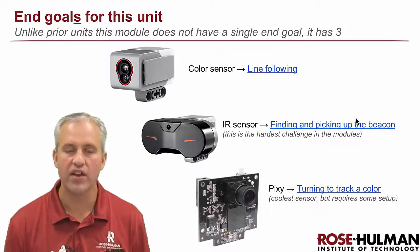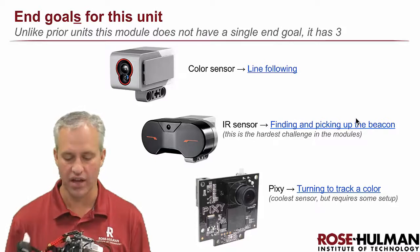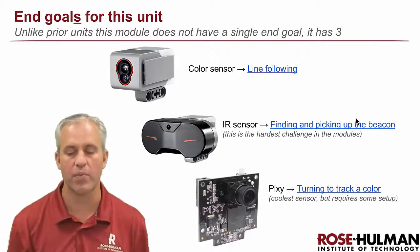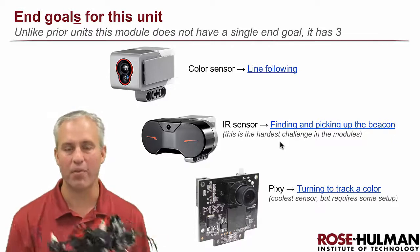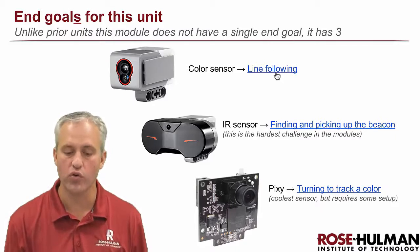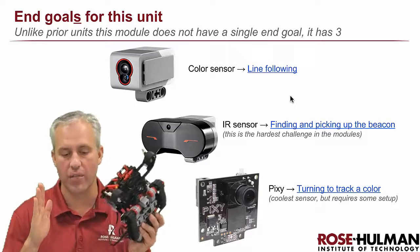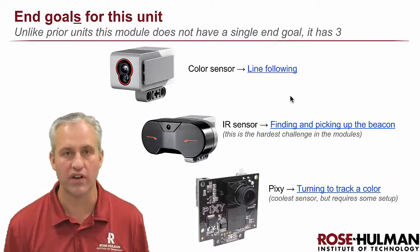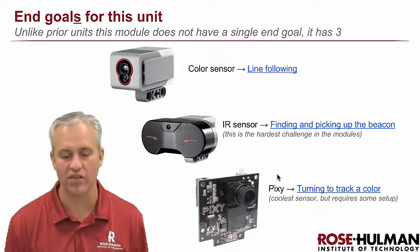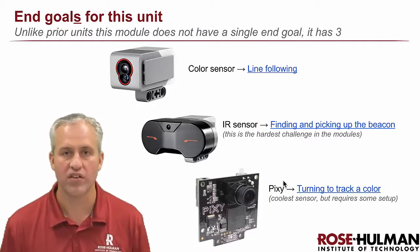Instead of a single end goal, this unit has three end goals: one for the color sensor, one for the beacon pickup, and one for the Pixie cam. Fair warning — the beacon pickup will probably be the hardest when you get into those modules. Normally in an intro video we show the finished solution, but we're saving that this time since each sensor gets its own separate video. Come back next time for the color sensor, then the IR sensor, and finally the Pixie. See you then!